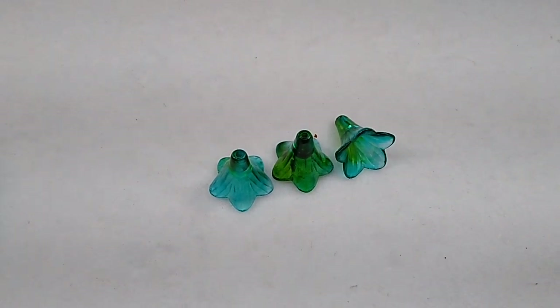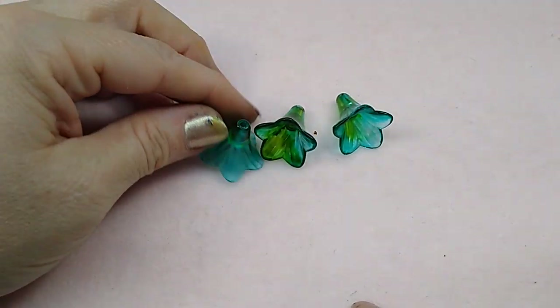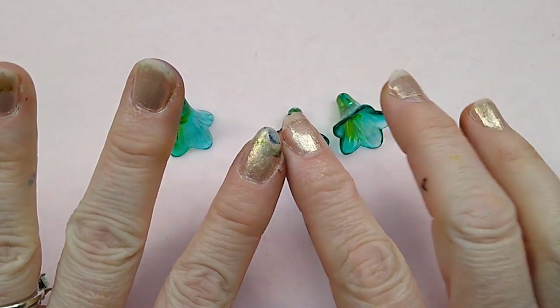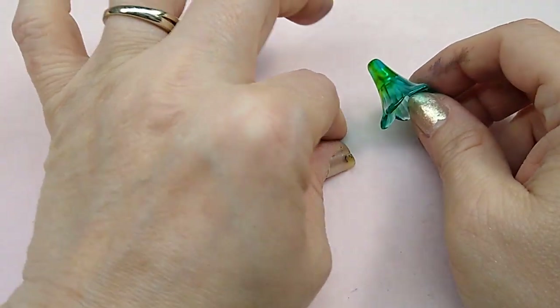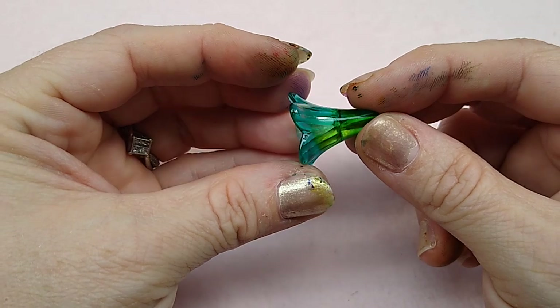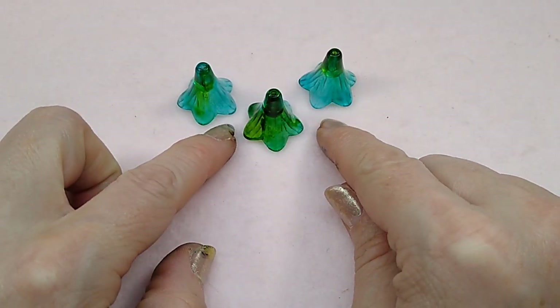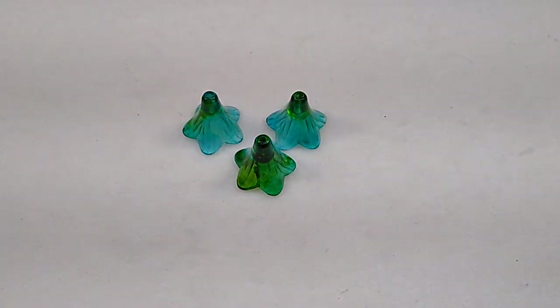Hello everybody, it's Wendy and today I have for you a necklace using these hand-painted lucite flowers. I've been making them and I can't get the paint off, but I've been making these hand-painted lucite flowers and I think they're so pretty — they turn out looking like stained glass. I have three here and I'm going to do a necklace using these today.